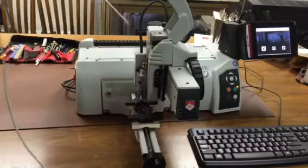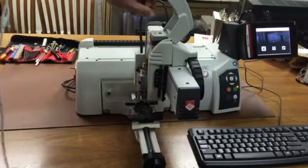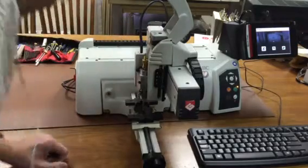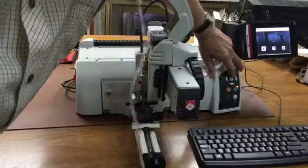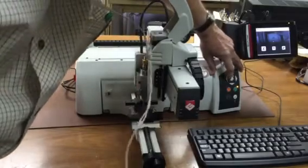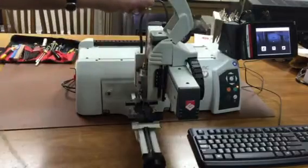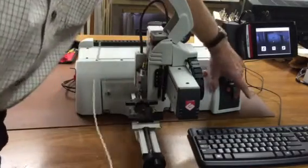We can drop the tool in to see if it is in the center of the plus mark, and if it's not we can jog it around using the arrow keys until we get it exactly where we want it. Then we hold the check mark in.